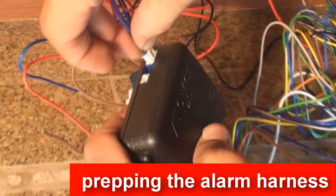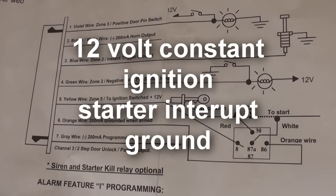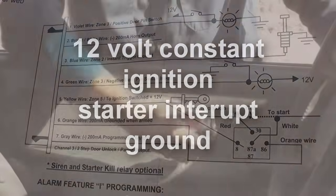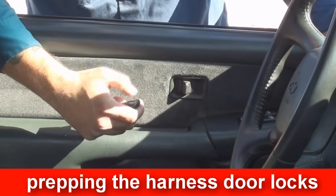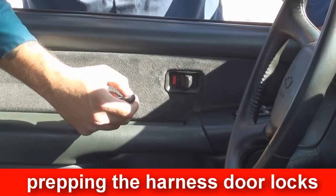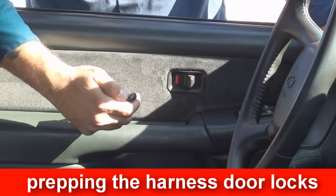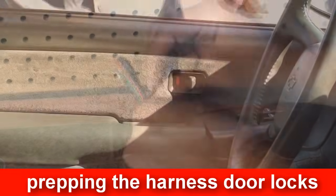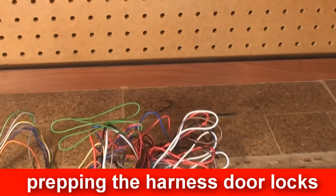Grab your text sheet and install manual with the security system and bring it to the test bench. First on the list, you will see a 12 volt constant, ignition, starter interrupt, and ground wire. These wires on your alarm are always connected, do not cut them off. If you have electric door locks, use these wires to unlock and lock your doors via remote. If you or your customer does not have electric door locks, save this harness in the box, just in case you want to upgrade to electric door locks in the future by adding actuators.